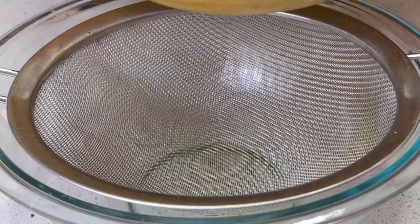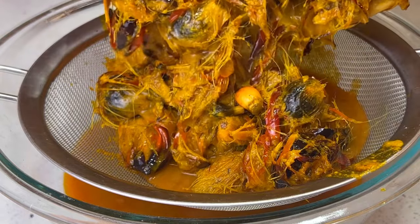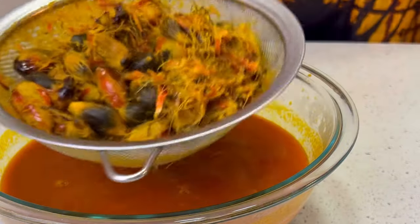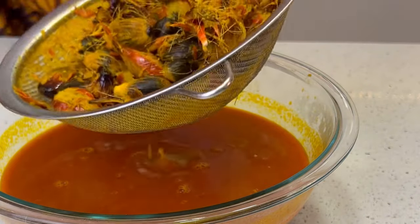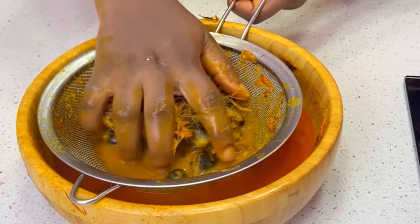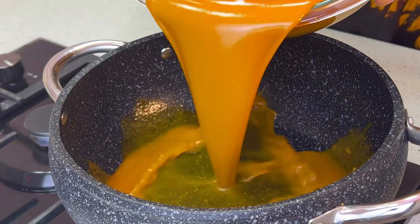Once that is done, I'll transfer this to a sieve to get the juice out. After that, I feel like there's still some palm nut extract left on the seed, so I'll go in with my hands once it cools down a bit. I'll add some normal-temperature water and squeeze out the palm nuts. Once this has cooled down and I'm done, this is my palm nut extract.